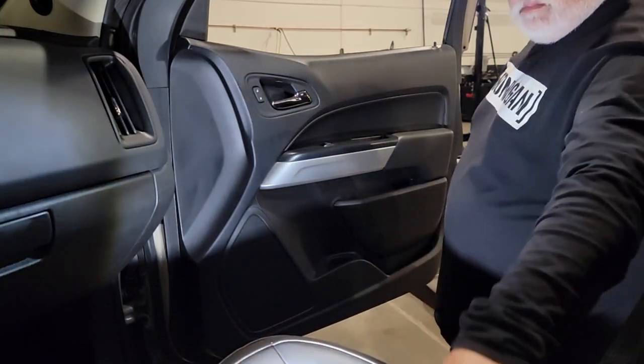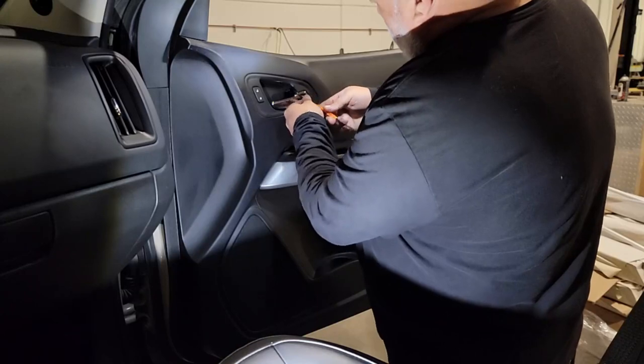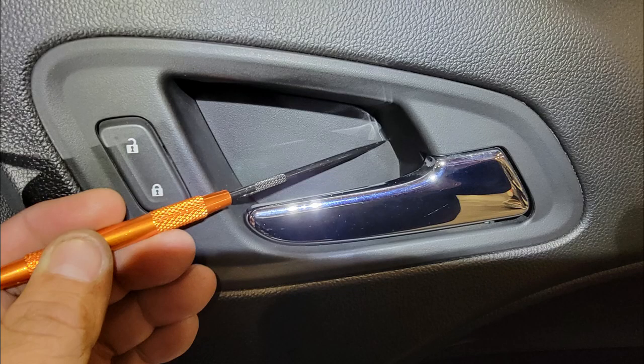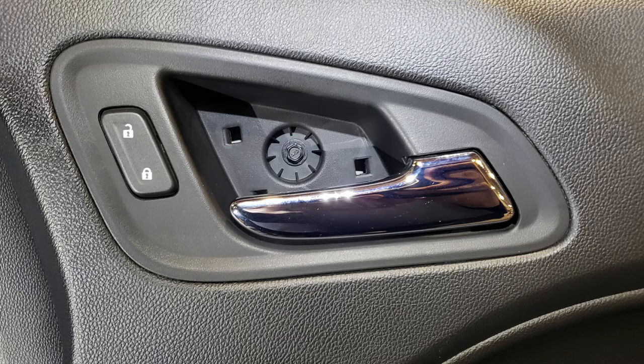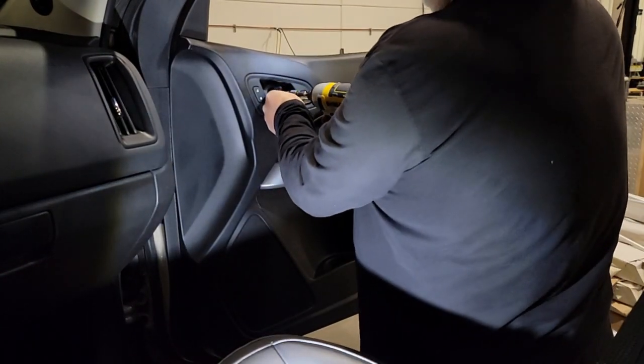For the first step, we need to remove a fascia that's behind the handle on any door you'll be removing. This fascia panel requires the use of a pick. There's a little corner you can see that I'm pointing at — place the pick inside and pull that out. There are two other tabs there, and that'll expose your 7mm screw. There are several of these in the door, so we'll get the first one out.